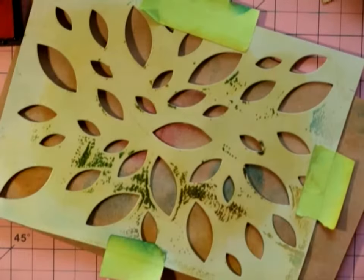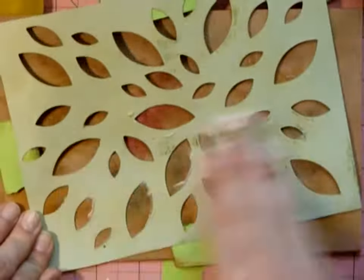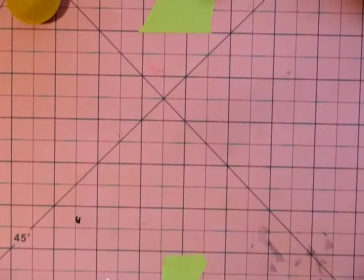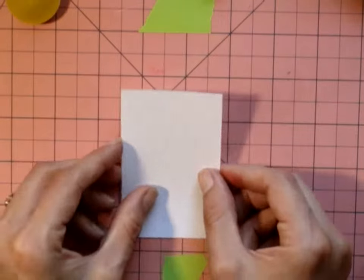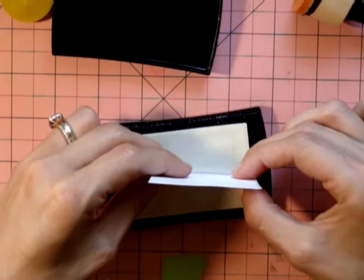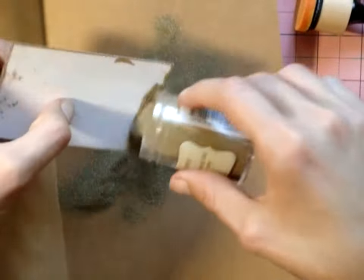A quick tip: if you don't have enough ink on your blending tool when you first start using it, it will leave blending lines. After about ten uses with one blending sponge, the sponge gets very saturated and won't leave those little rings. Just get some scratch paper, ink your blending tool really well, and keep blending on the scratch paper until the sponge is saturated — then you won't get those little circles. I had to find that out the hard way because I kept getting frustrated with those rings.